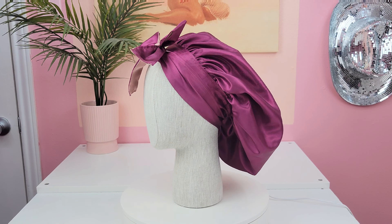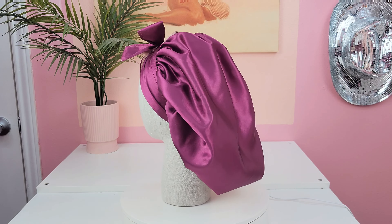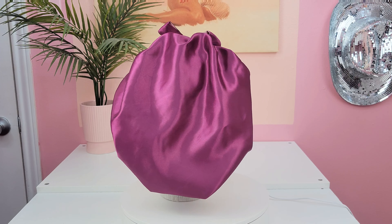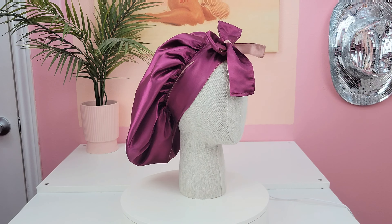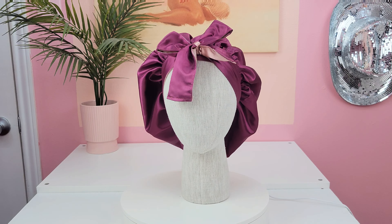After you're done sewing, this is what your bonnet should look like. This bonnet is reversible because both sides are satin, so you can wear the pretty magenta side or the blush side. Thank you guys for watching, and let me know what you want to see next. Bye!